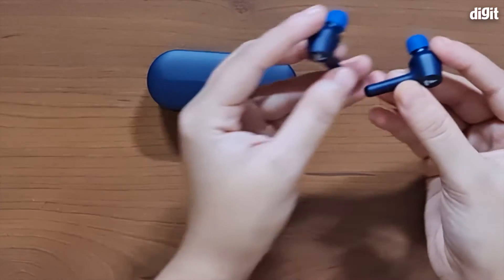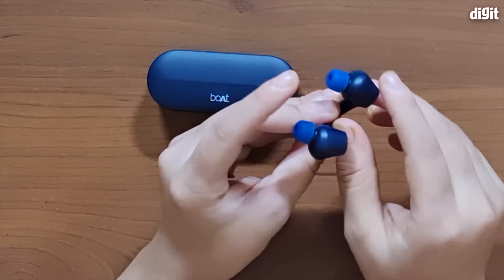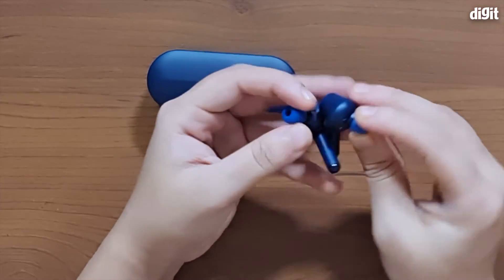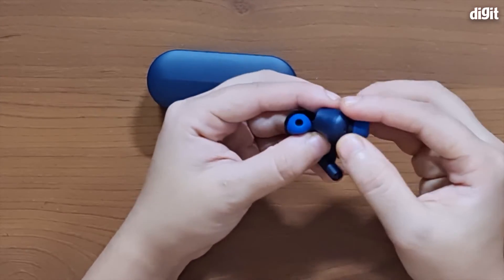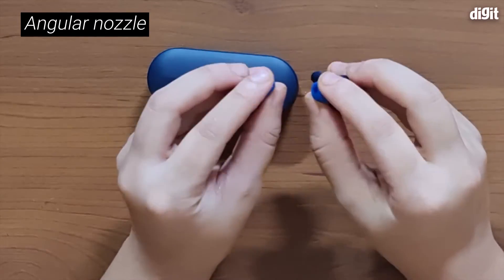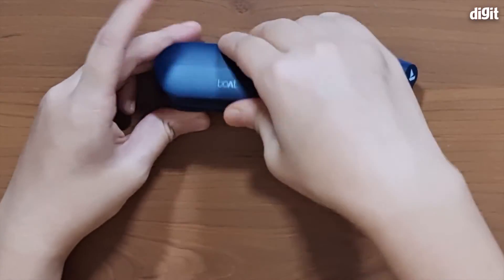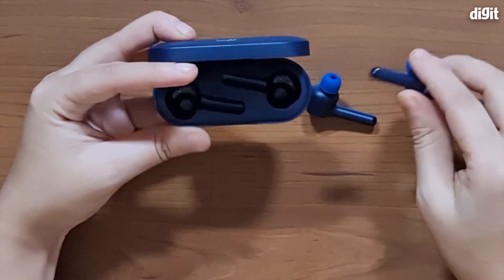The earphones have tiny stems at the bottom and they also have the Boat logos at the back. You can see that they have a rounded shape which then tapers into the earphone nozzles itself, and they have these bright blue silicone tips.